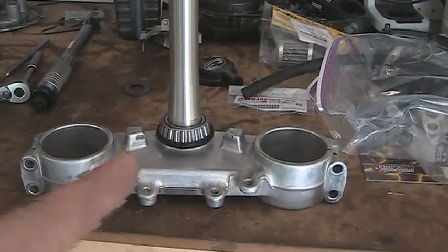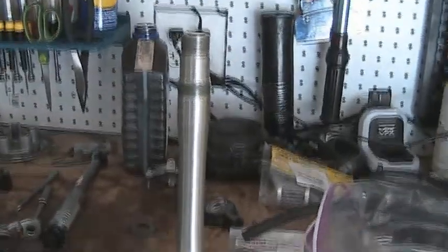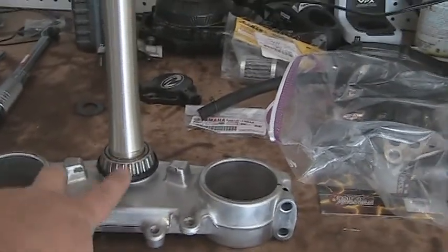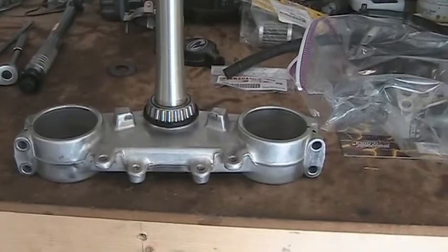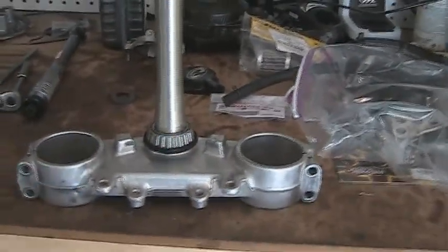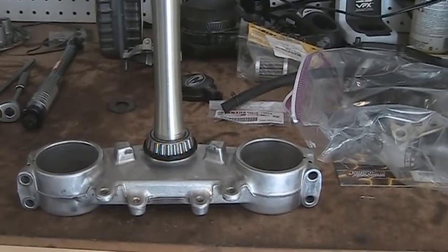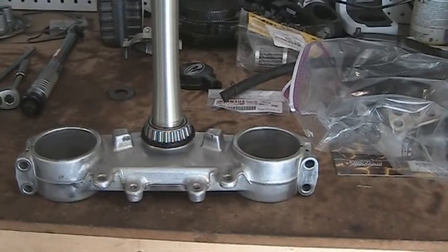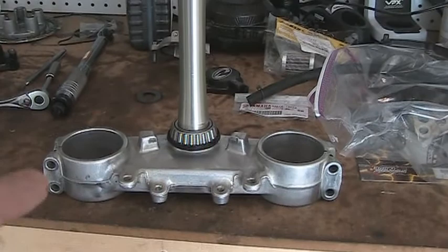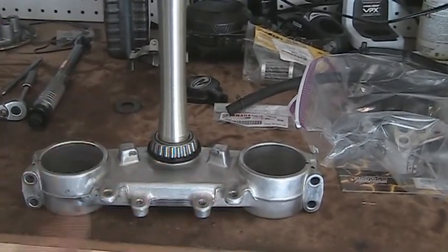Here we have the bearing pressed onto the actual lower triple tree. I was going to freeze the triple tree and heat the bearing in the oven. I tried it once — this bearing is really tight, it didn't want to go on, so I just took it to my local dealer and had it pressed on. It took them two seconds and they only charged me five bucks. Unfortunately, you won't get to see a video of me installing this because it was just easier — I had to go get some parts and it was easier to have them do it.